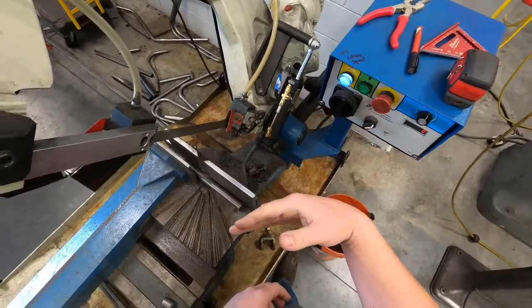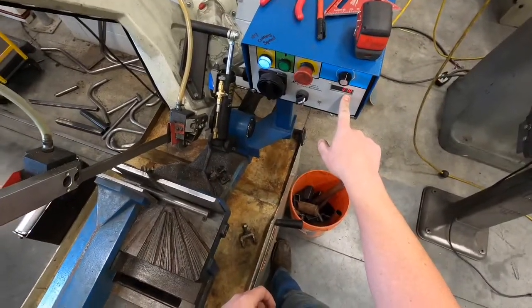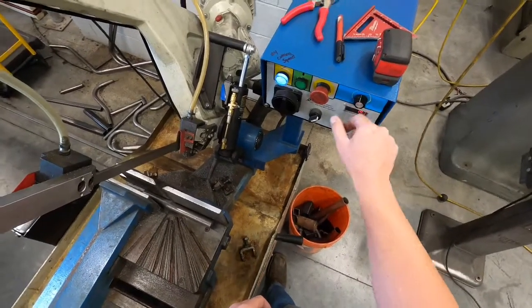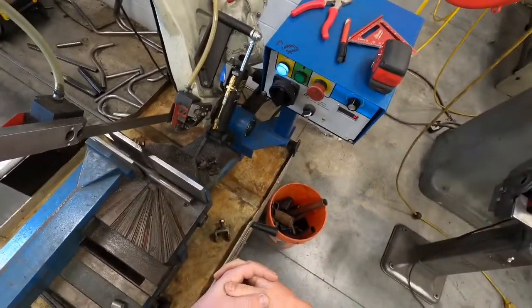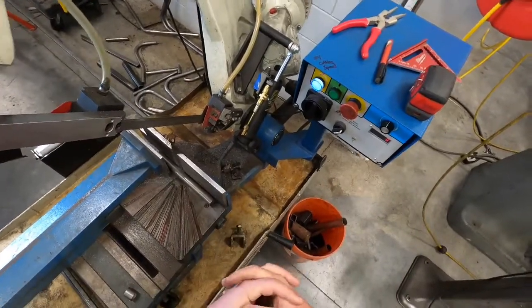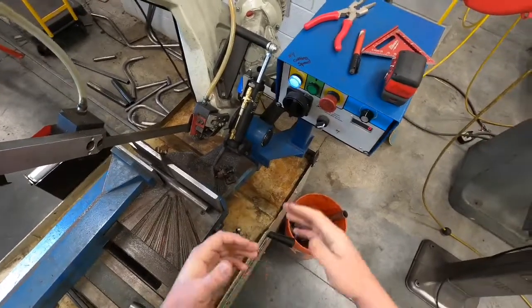Once the blade is moving, you can adjust the RPM speed. Generally for everything we're cutting — mild steel, nothing too hard, some aluminum — your blade speed is going to be around 190 to 250. Somewhere in there.